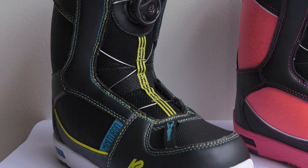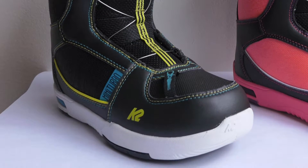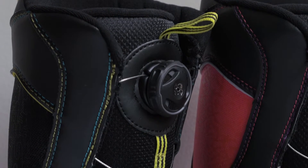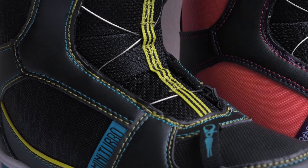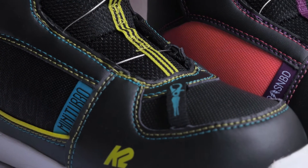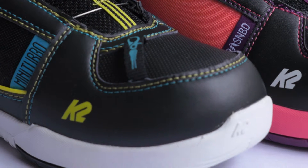Next up is the mini turbo boot, which features a Boa reel for easy tightening so the kid can do it themselves and even learn how to adjust on the hill on the fly — like, oh, I want it tighter, I can tighten it up, or I want it a little looser. Kids can control and do it themselves, which is super important.